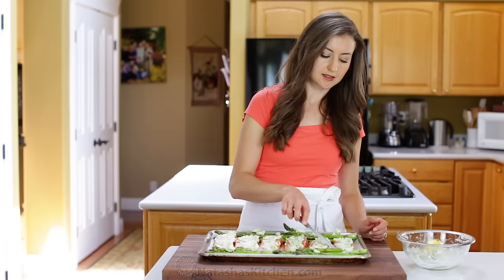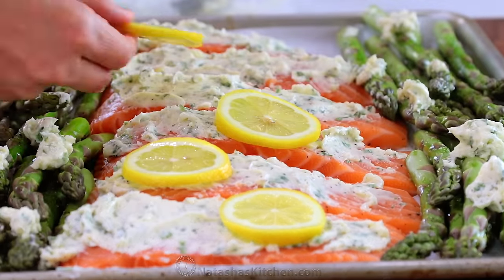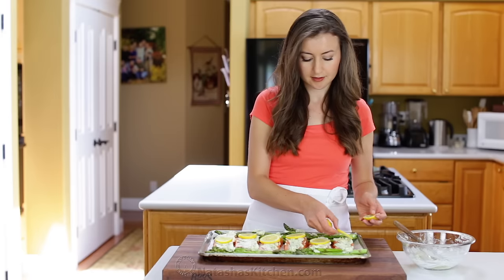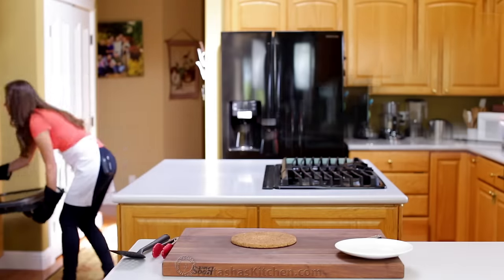Top the salmon with fresh slices of lemon and bake at 450 degrees Fahrenheit for 10 to 12 minutes, then broil on high heat for two to three minutes to give the salmon a golden glow.